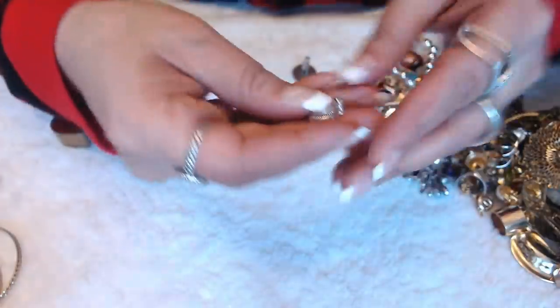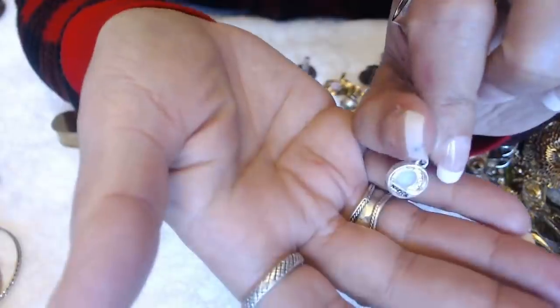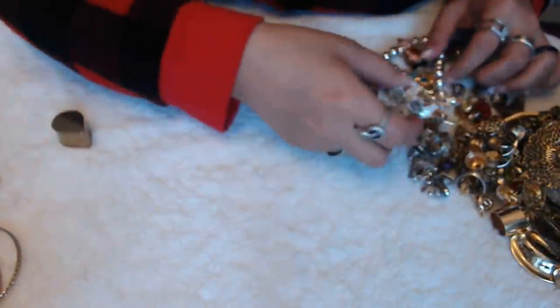Something here — a little pendant, a little pearl. And this also says Napier in the back. So we have two Napier pendants with no chain.